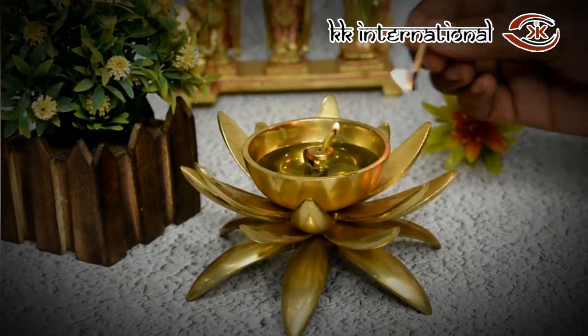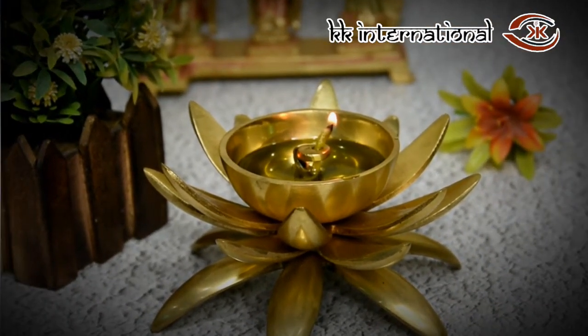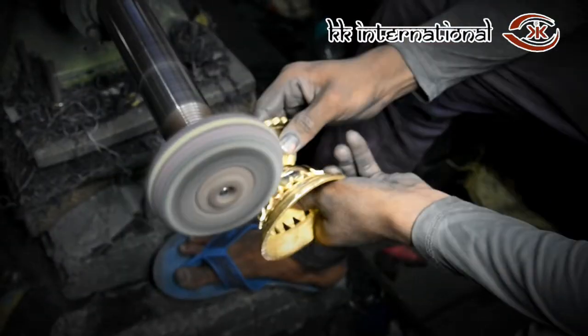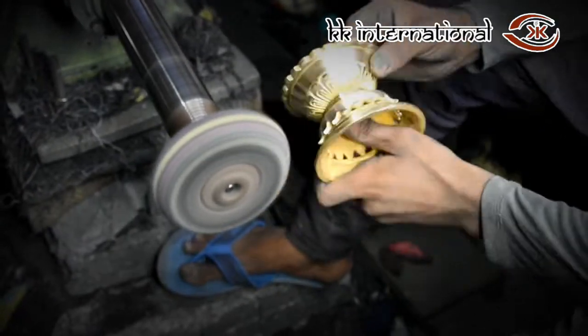Made of pure brass — elegant, sturdy, handcrafted with heavy carving and anti-corrosion. With every purchase of Artpedia, you will support local artisans.